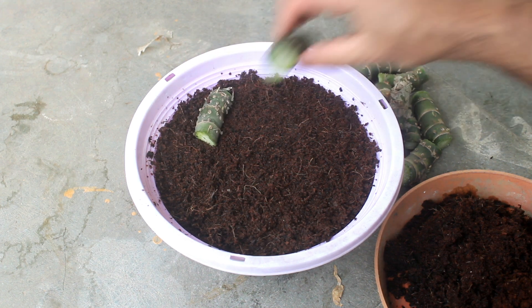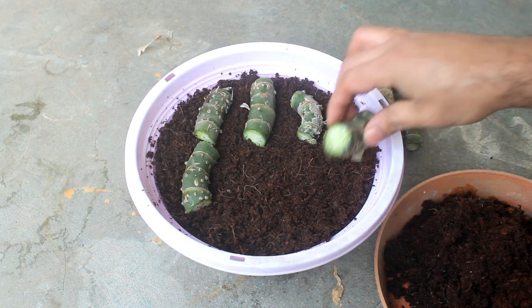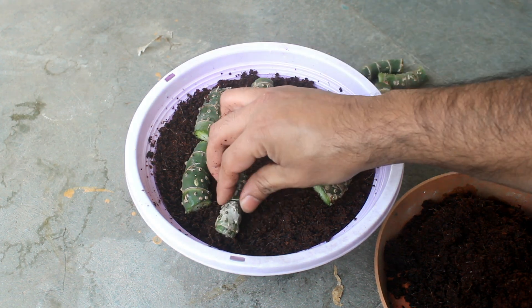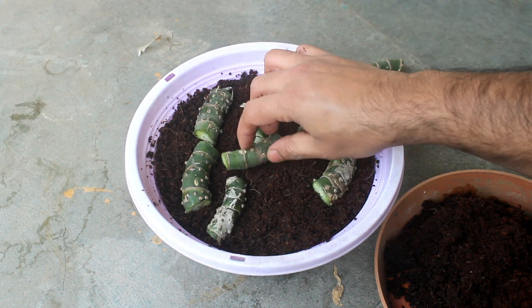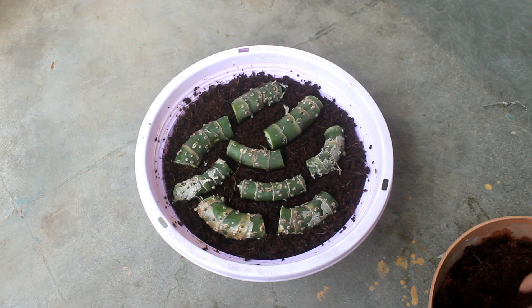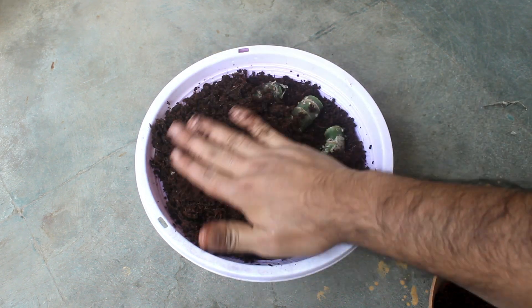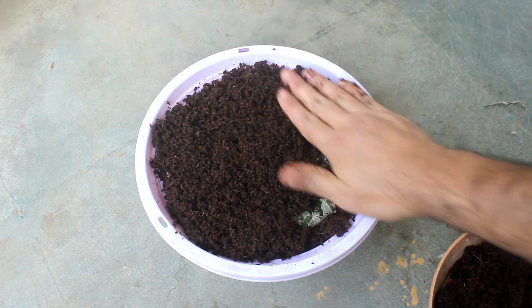Step number four: keep the stems horizontally as you can see on this footage. Step number five: cover all of them and make sure that the stems stay around 5 to 10 mm deep.